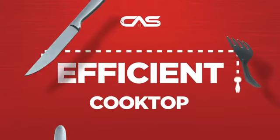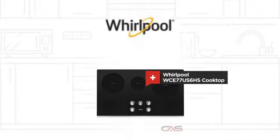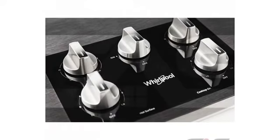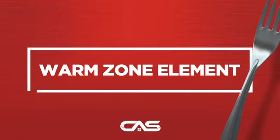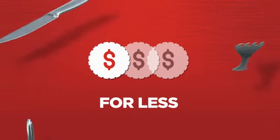Need an efficient cooktop? Try this cooktop model from Whirlpool. Back with a full manufacturer warranty, all make it a great cooktop for less.